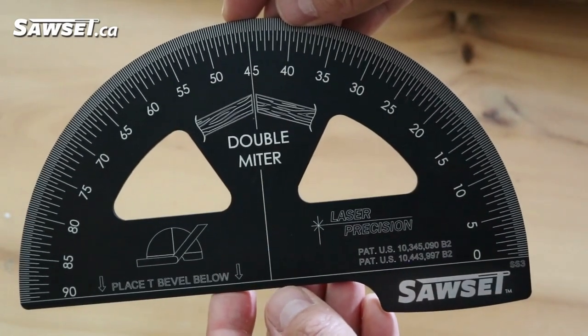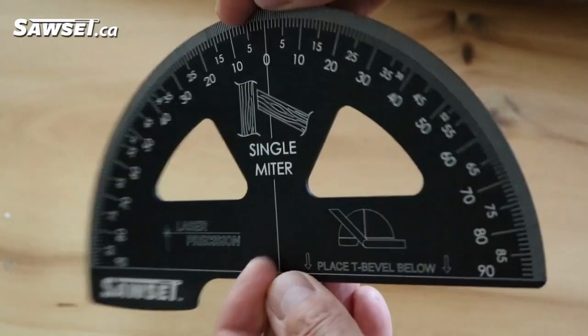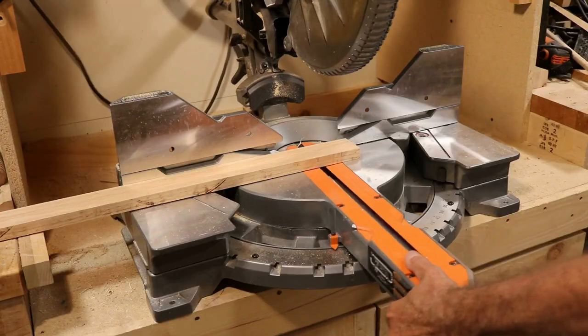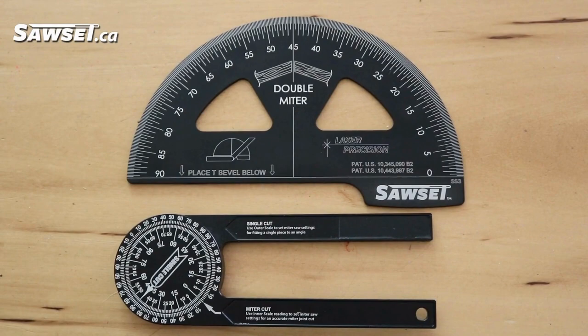Sawset is not a traditional protractor. Its scales have been recalibrated to eliminate math and give the exact miter setting for the table saw and the miter saw. Its large scales make it easy to read and simple to use.